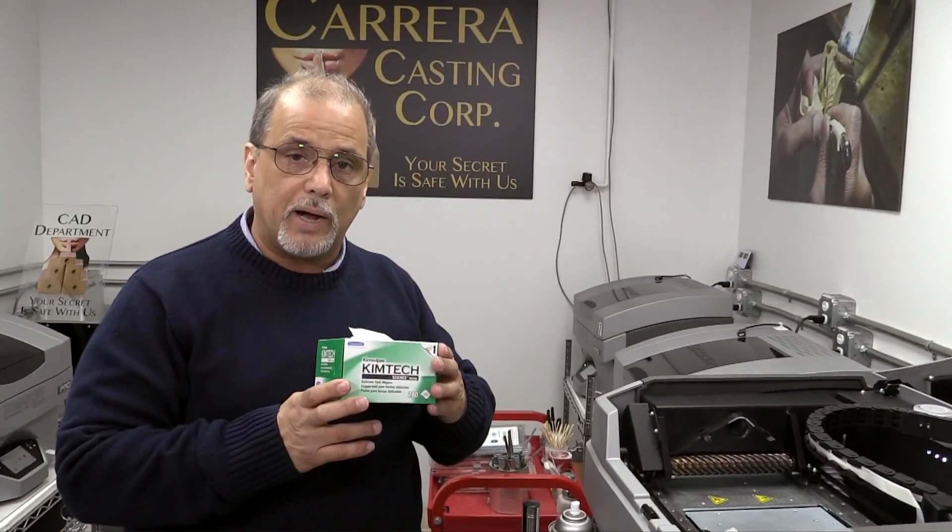Hi, I'm Tommy from Carrera Casting. In today's best practices, we're featuring machine maintenance and getting the most out of your 3D printers. In today's episode, we'll be covering pre-build prep for your 3D printer.